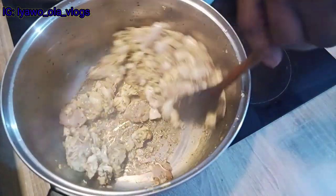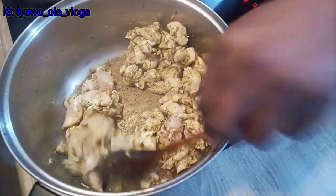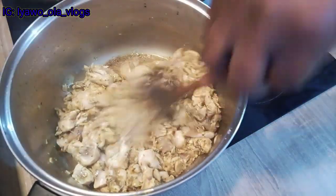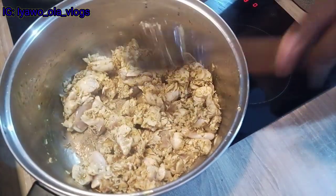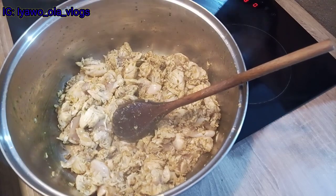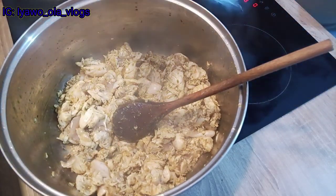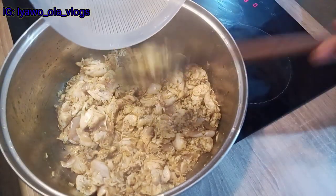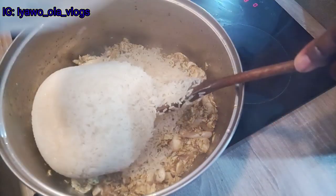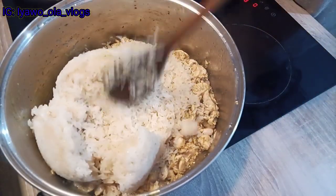I'm still stirring it, I keep stirring it — I didn't give it a break — because I want the ingredients to soak inside the chicken very well. Now that I'm done stirring, I'm going to pour in my rice. This rice I've already washed really clean — I have not parboiled it, just washed it — and I'm putting it inside to fry.